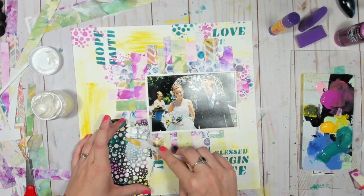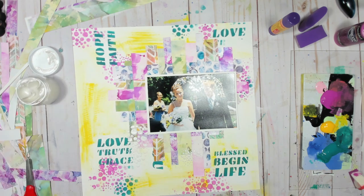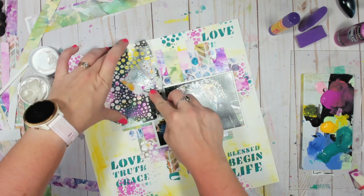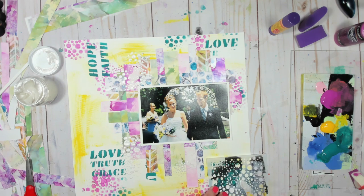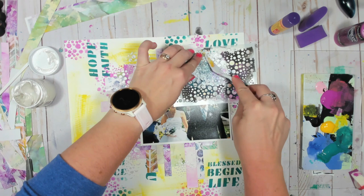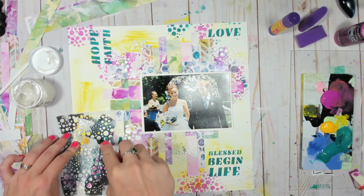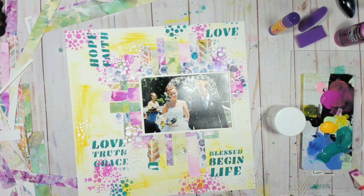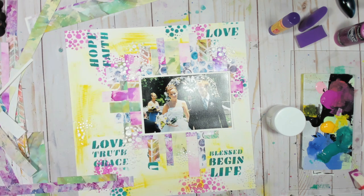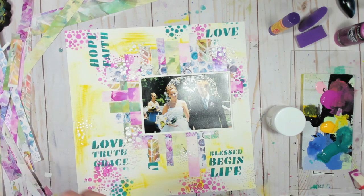I want to incorporate a little bit of shimmer. I've grabbed the Crafter's Workshop Stencil Butter in Pearl White, mainly just to give some cohesion so my basket weave texture and my background all fit together — so it doesn't look like everything is just hovering on top of each other. It adds a little bit of shimmer and a little bit of whimsy, almost like a champagne bubbly kind of feel.